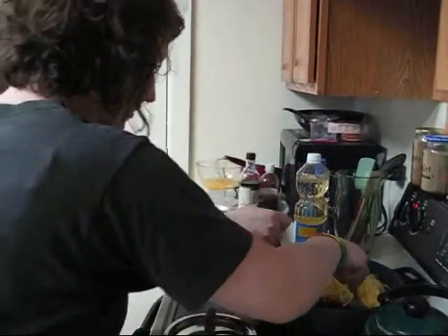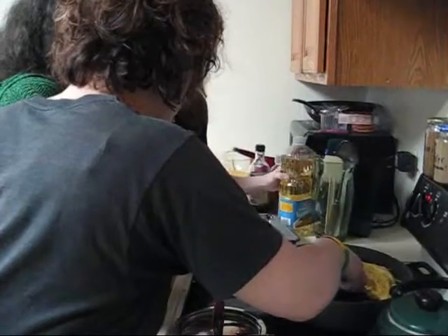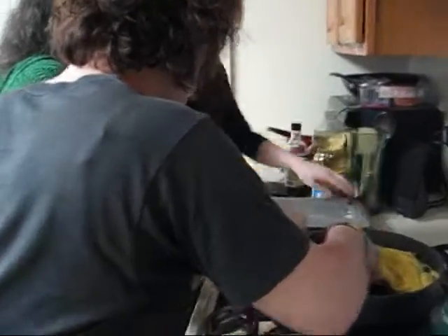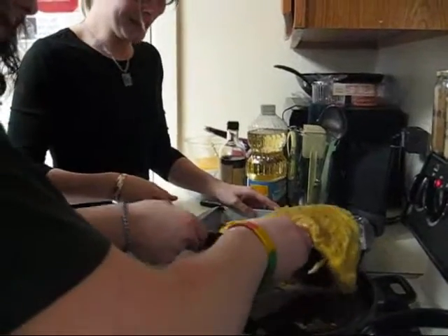Okay, ready? Wait, wait. Maybe we should just flip it. Here, bring it closer than we need it. Should we flip it? No, I think we should put it in the pan.